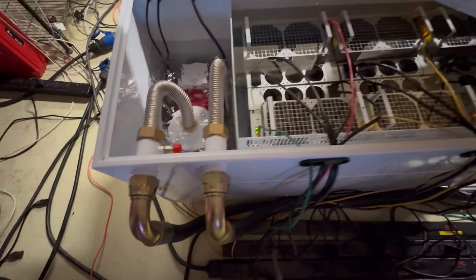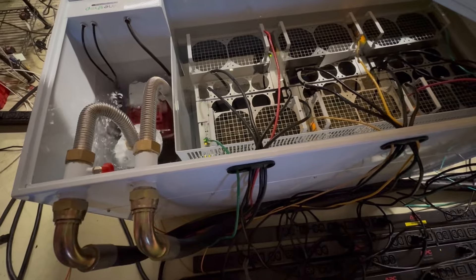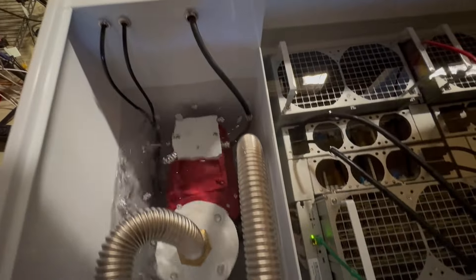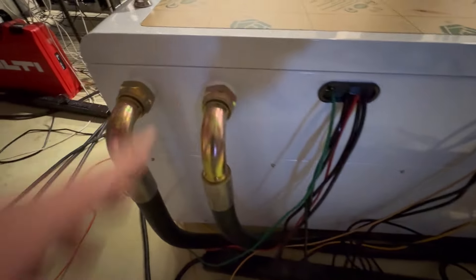It comes back through this pipe into the immersion cooling box and cools all the mining rigs. The liquid coming in from the bottom — you can see this pipe here — goes in at the bottom and comes out here, going around the circuit again. The setup is quite easy: connect the pipes, fill the tank with liquid, and you're done.